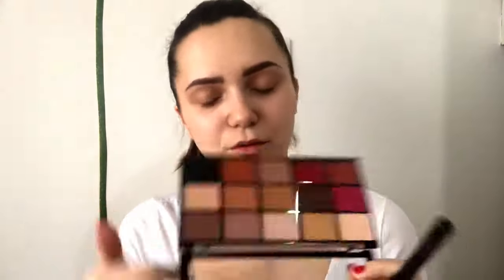It has a bit of shimmer but nothing major. My last look was a purple rose gold look, so I won't be using the purple and the two pink shades today. I'm sticking with the neutrals, and for my transition I'll first start with this shade.